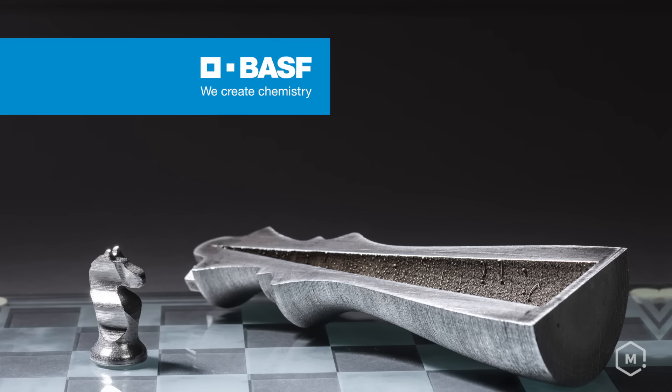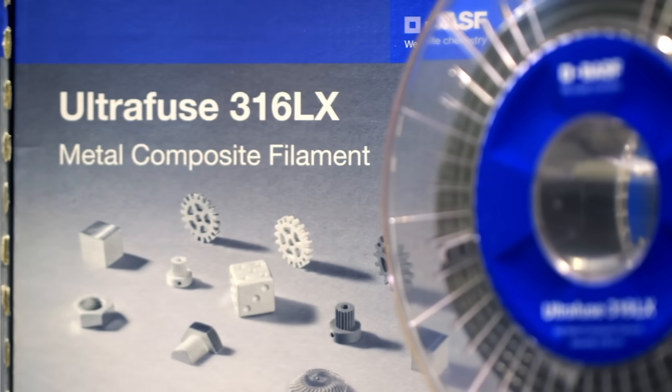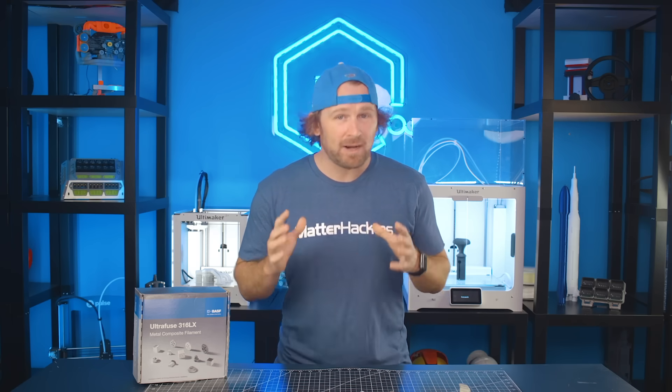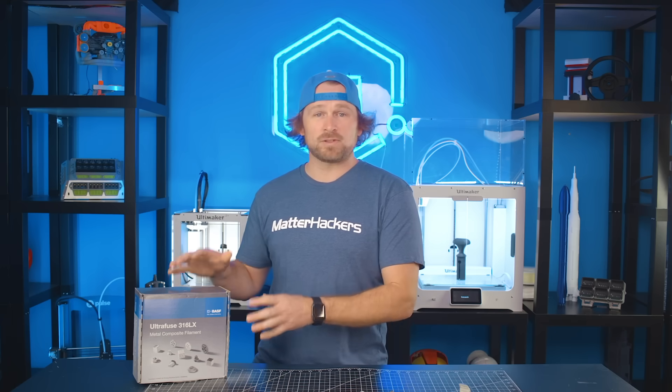Hey, I'm Dave from MatterHackers, and this is UltraFuse 316L from BASF 3D Printing Solutions. BASF 3D Printing Solutions had MatterHackers test UltraFuse 316LX, their R&D version of the exact same material, UltraFuse 316L. The time is here to explore easy and affordable metal 3D printing. It is now possible to print with real, actual metal on your desktop 3D printer using UltraFuse 316LX from BASF 3D Printing Solutions.